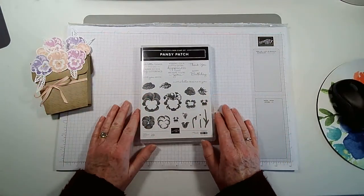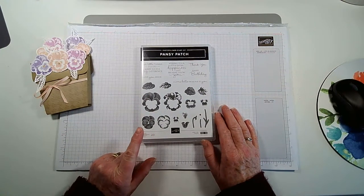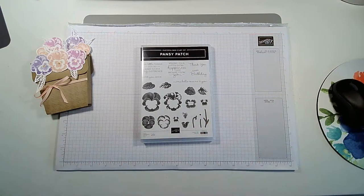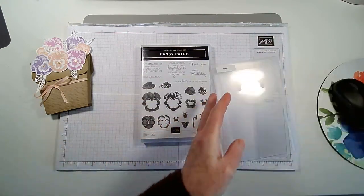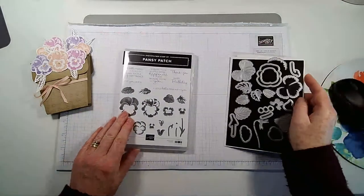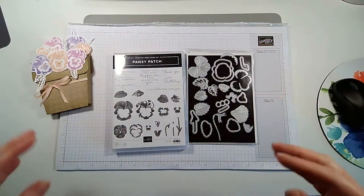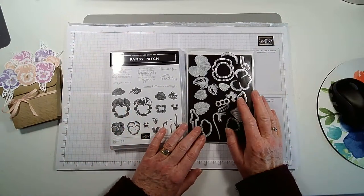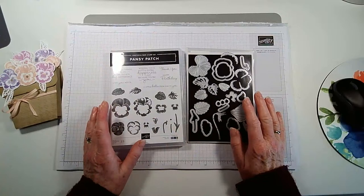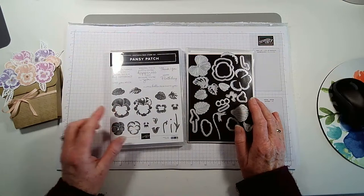The bundle itself can be quite intimidating — there are 23 stamps and lots of dies as well. There are 21 dies in this set, so even for me as an avid crafter it can be a little overwhelming. But actually you just have to have a go, and once you get started it's really easy.